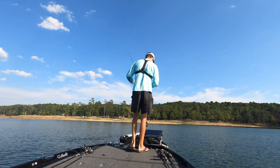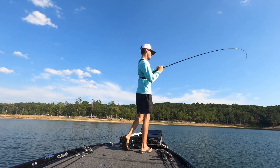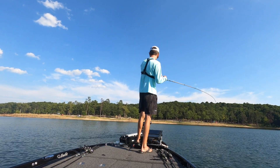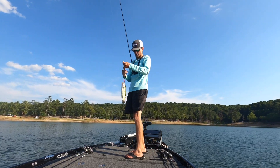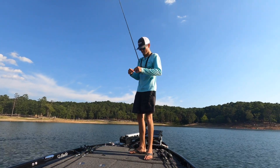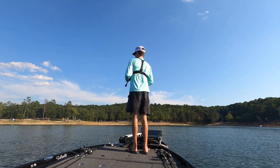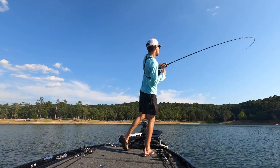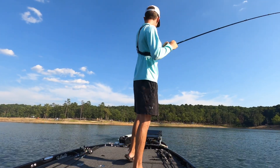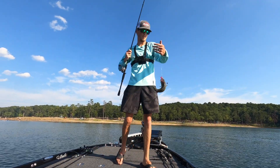Oh good lord, you got this whole thing out of my hand. Wow. Got another one. That's a little guy. There's some better ones in it. Back to back, baby! Back to back little bitty spotted bass that time.